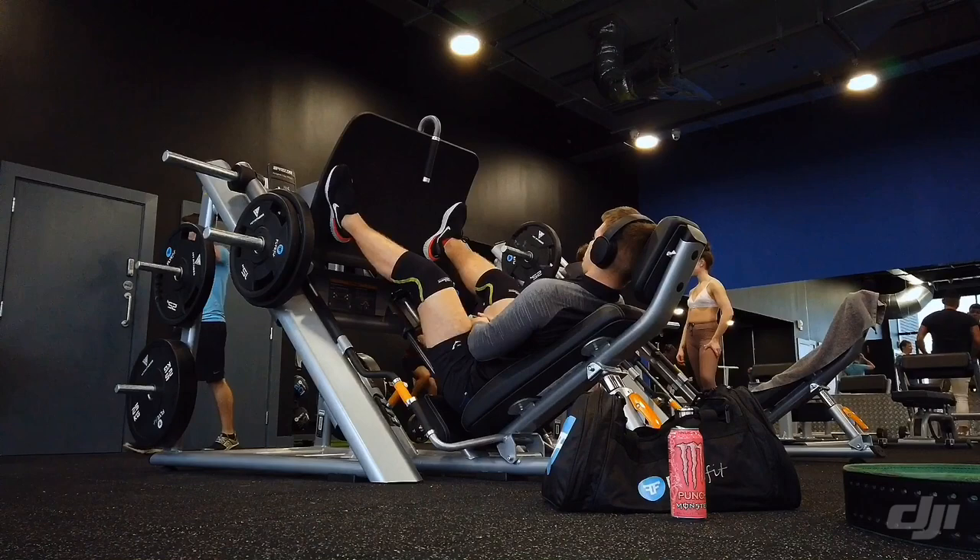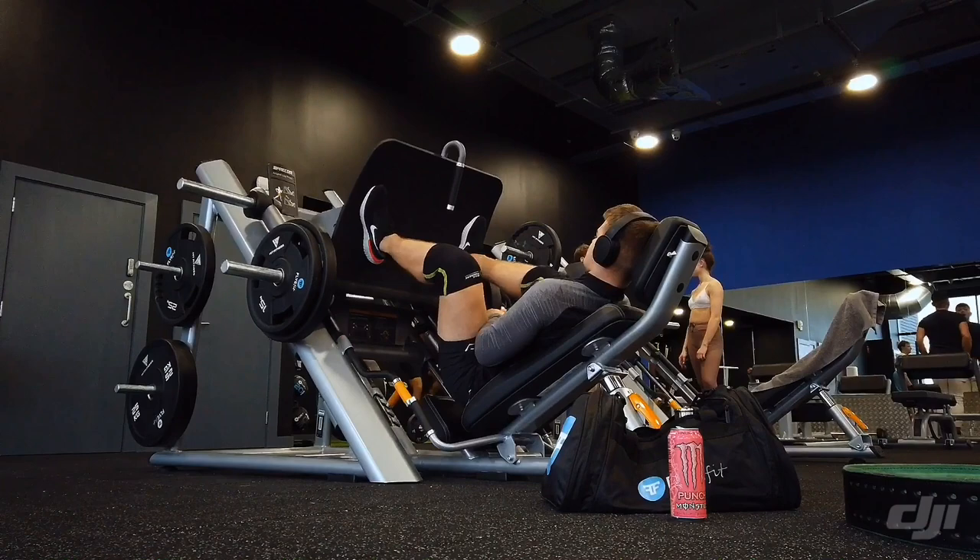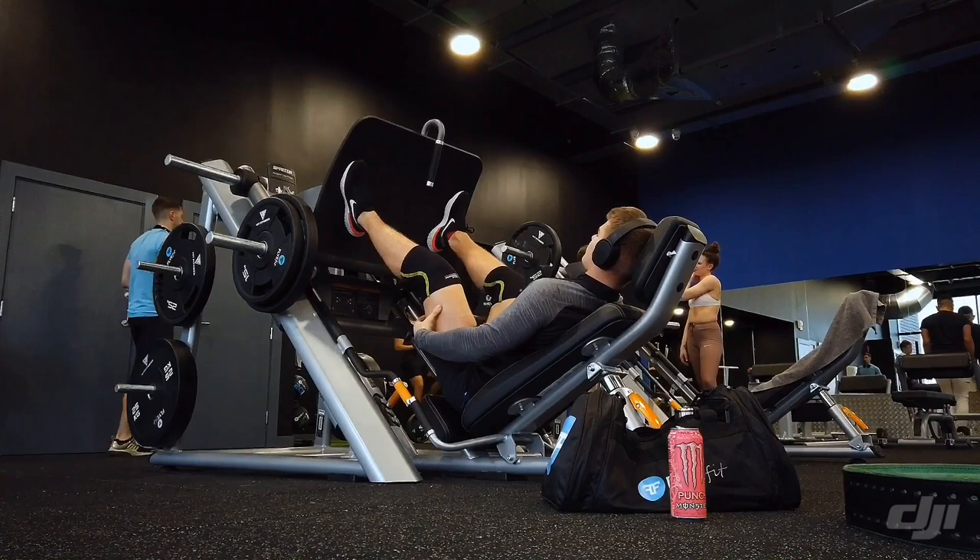Here we have the leg press. I'm not too fond of any leg press because my hip flexors and overall mobility are pretty bad. It's a good leg press and I'd recommend it to everyone — it's pretty cool. I'm just trying it out for the sake of it since I don't really use the leg press regularly.